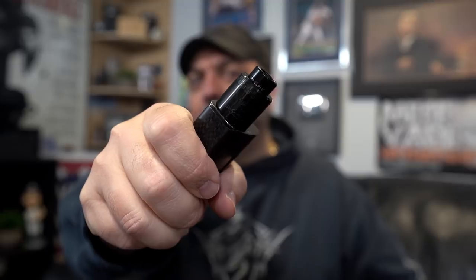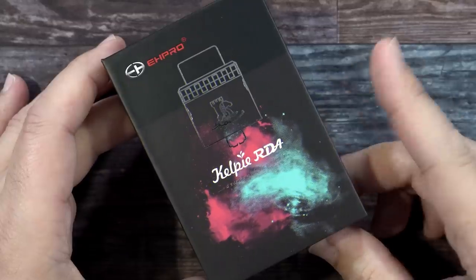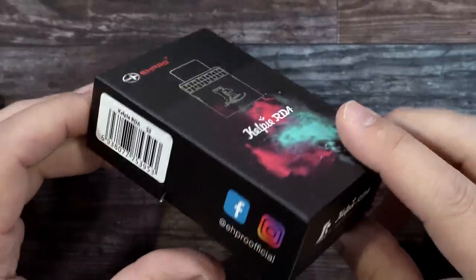What's up peeps — today I've got a single coil RDA. It's been a long time; we haven't really seen a lot of single coil RDAs come out on the market. Vaping with Vic from the UK — the Kelpie RDA, single coil. Let's dive down and I'll show you guys the ins and outs of this RDA: coil placement, wicking, vapor, then I'll give you all my thoughts on the Kelpie by Vaping with Vic and EH Pro.